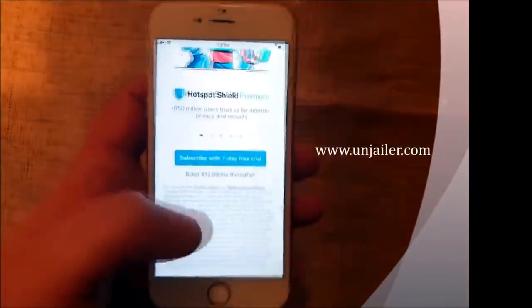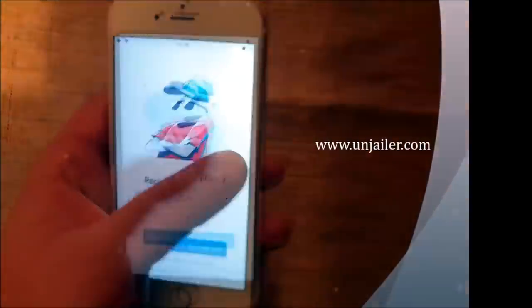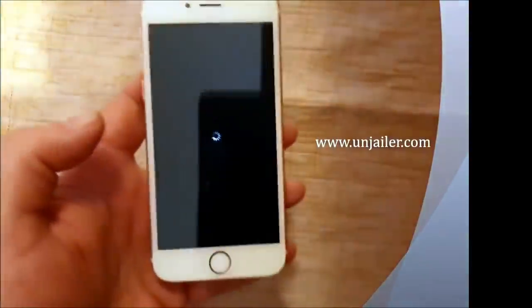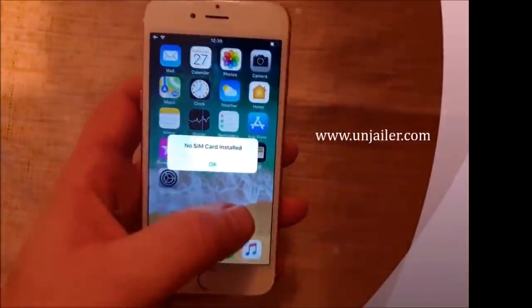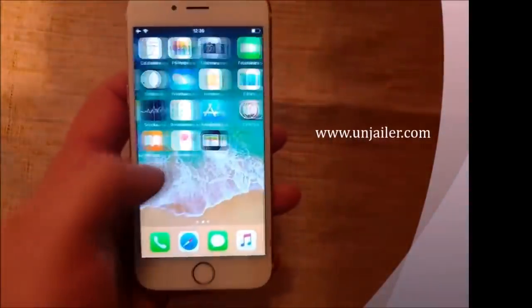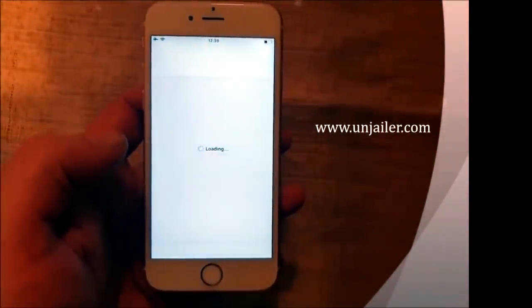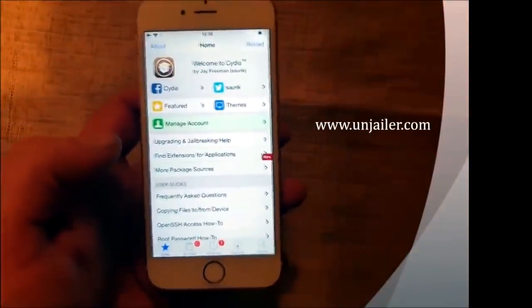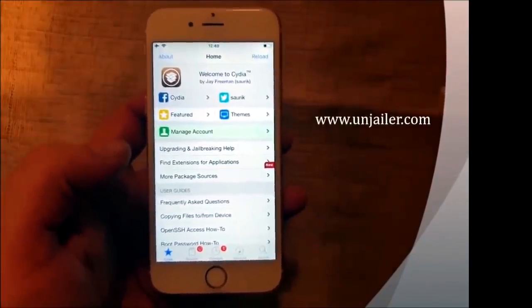Just start it up, play around with it if you want, and then... there we go. And now it should be jailbroken, and the Cydia app should be installed. And there it is. Less than 3 minutes — that's the time it took to jailbreak the new iOS 12.1.4.